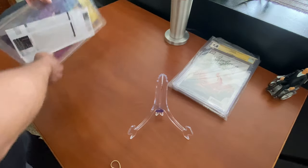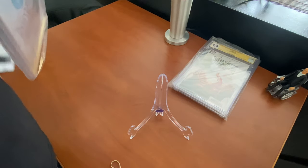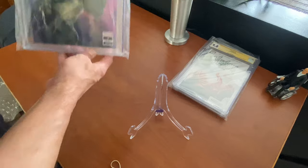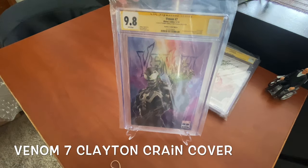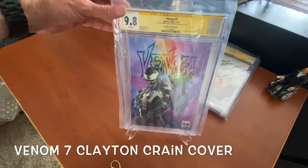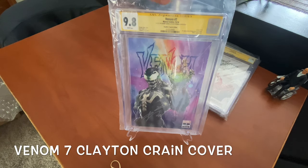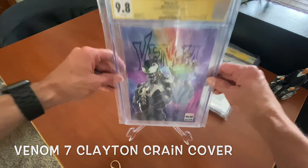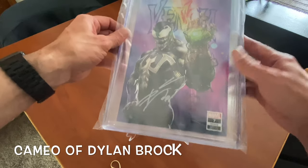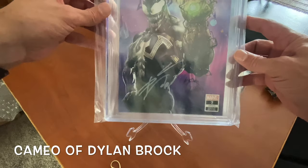And then my Venom #7 — this is Venom #7 at a 9.8. It pays to take care of your comics guys. This is also signed by Donny Cates and Ryan Stegman, and I might send this one back in to get Clayton Crane's signature — they call it the infinity signature. Stegman did it in black here at the bottom, which is a really poor choice of color, but anyways.